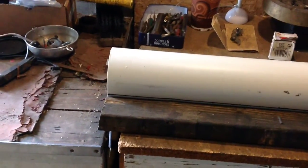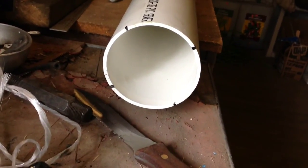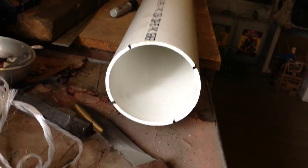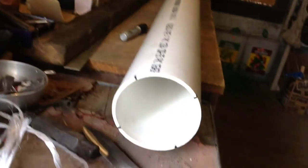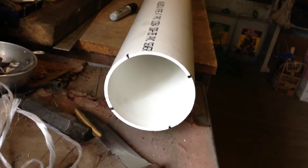I went ahead and used the compass, went around a few times until I found the right angle, and got 4 equal sections. Now I'm going to use my piece of wood to make straight lines going down. These are going to be 4-foot-long blades.